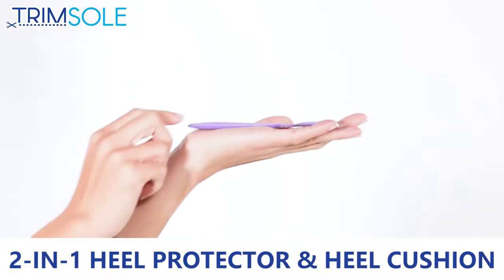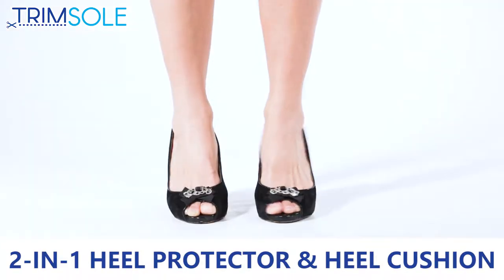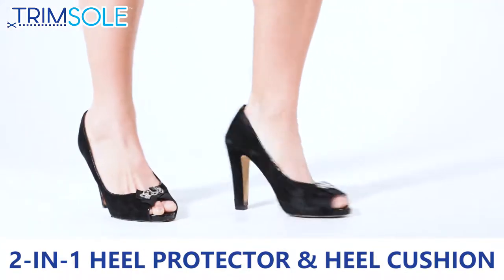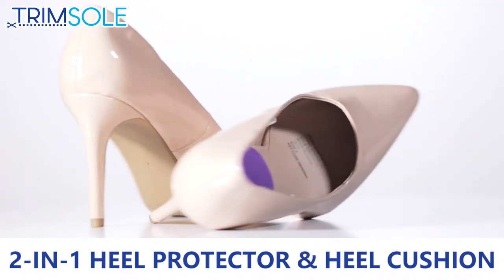Unique design combines both heel protector and heel cushion together. Protects your heel area from chafing and rubbing. Absorbs pressure and shock. Extra cushioning provides relief and comfort under the heels.